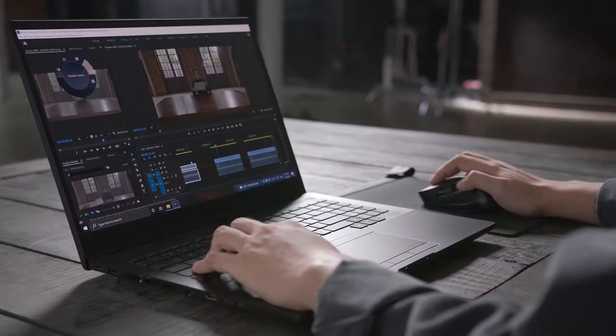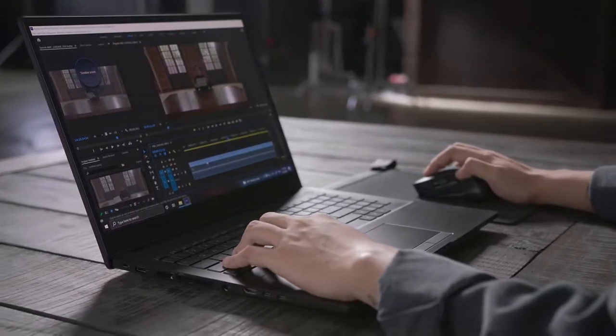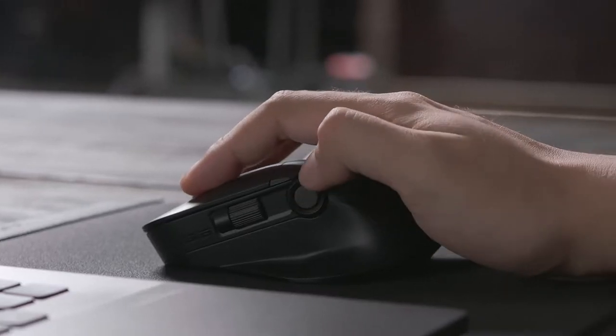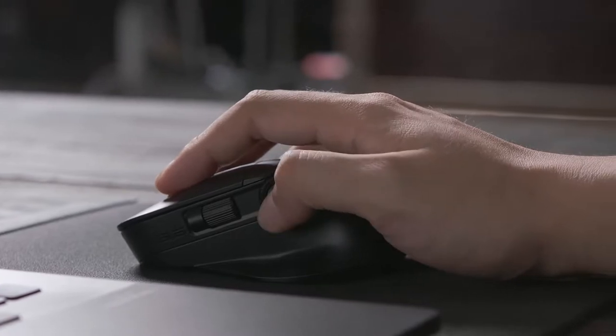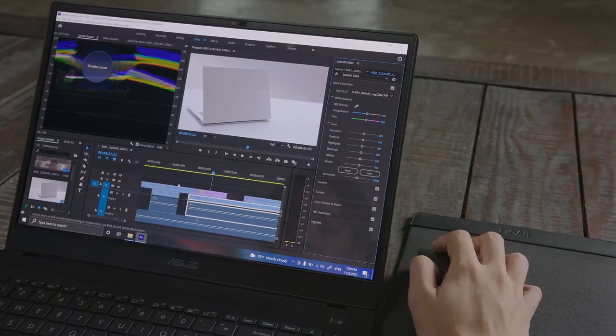For post-production, use the ProArt Mouse ASUS Dial to jog through scenes precisely and intuitively while editing. If you're throwing in some special effects, use Adobe After Effects with ProArt Mouse to smoothly navigate and trim the timeline.